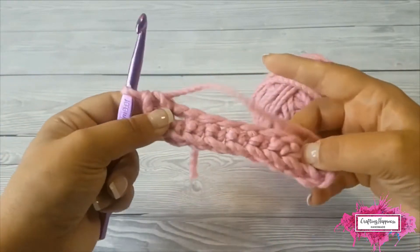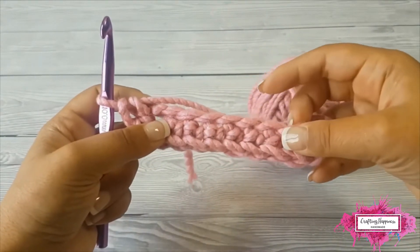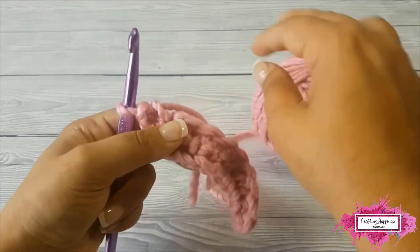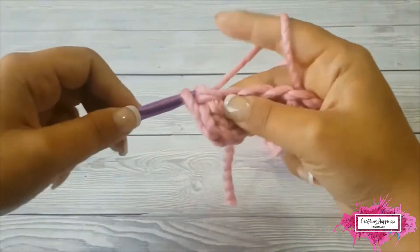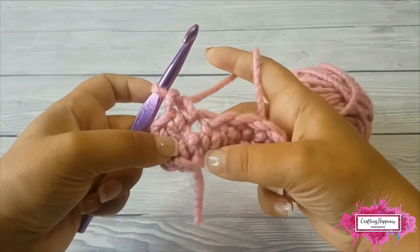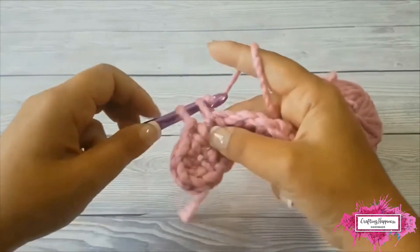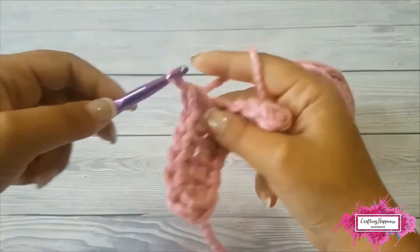Now turn your work around and single crochet in each chain across. Make sure you single crochet in the same chains where you single crocheted before — you can see now you have 2 stitches in the same chain on opposite sides. Just continue until the bottom of the chain.